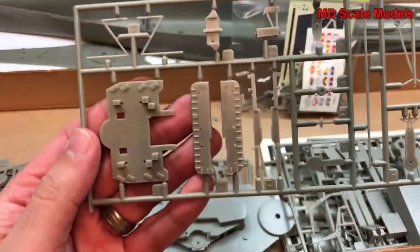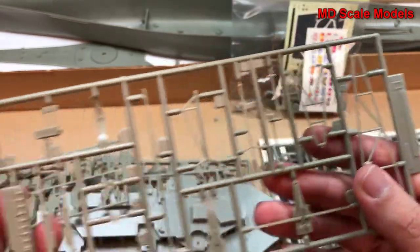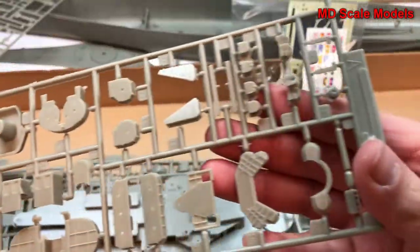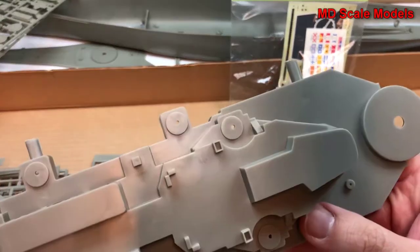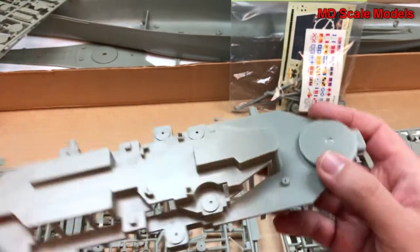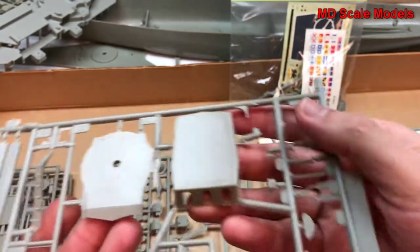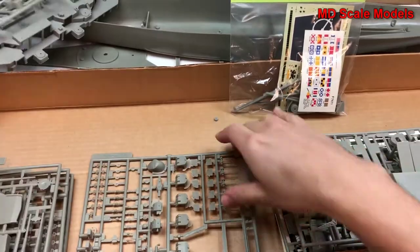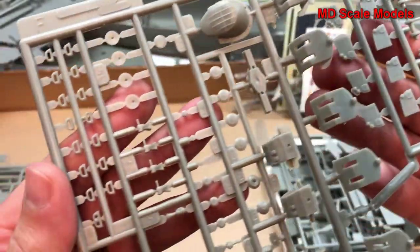Most of these pieces are molded with some detail but do have mold lines throughout and a fair amount of flashing — probably from the older molds. Here we have the main tower for the ship. Looks like we have some of the walls and the main guns, all with some surface detail.